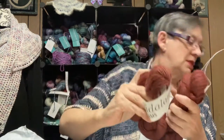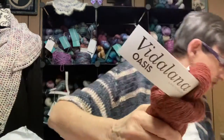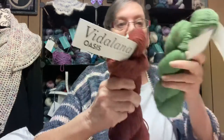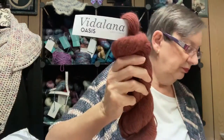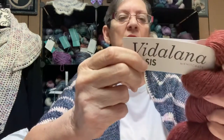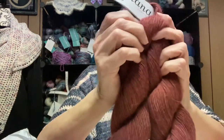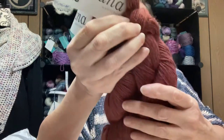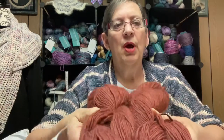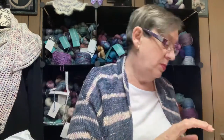Next is another Vidalana Oasis — the same base as the very first green one, so they could go together. The color is called Toussaint, a browny rust. You can see it's a little thinner than the Dusk. Super, super soft.